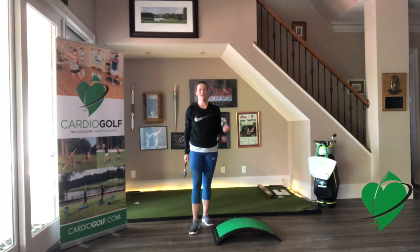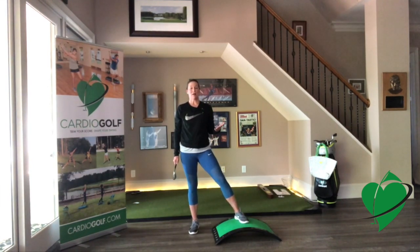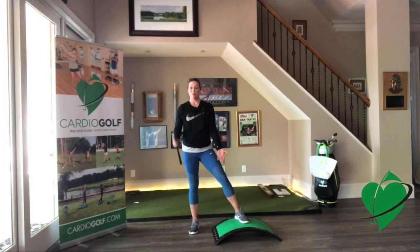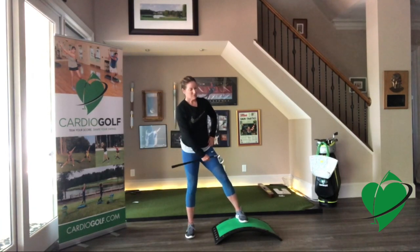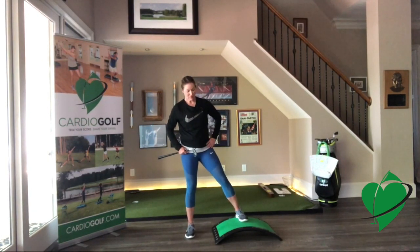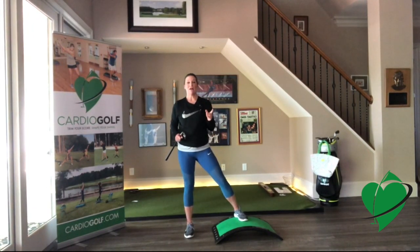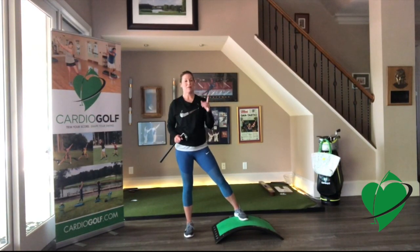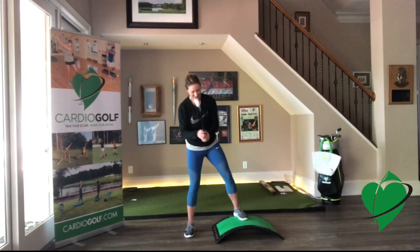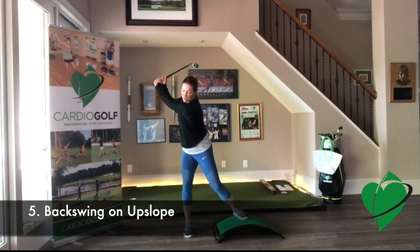What I really love this slope for is to practice those uphill and downhill lies. Driving ranges are usually flat, so we don't have anywhere to practice those — now you do, at home with the shorty club and the slope. As a right-handed golfer, you can see I'm set up with my front foot higher than my back foot. I'm going to try to align myself to the angle of the slope. If you want to know how to hit an uphill lie, go to CardioGolf.com and type 'uphill lie' in the search bar. From here, we can practice loading that weight into the backside at the top of the swing.